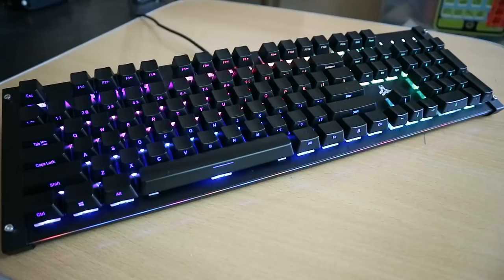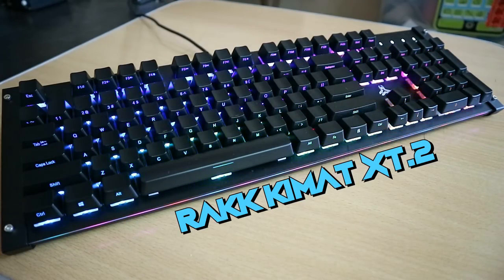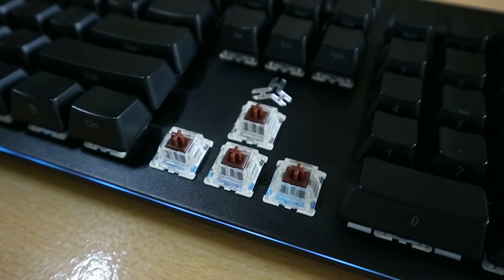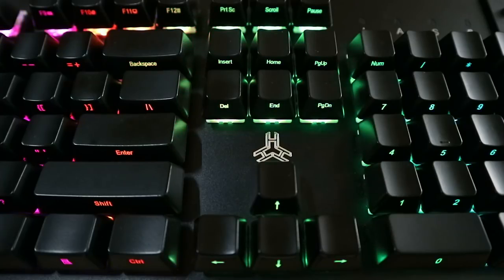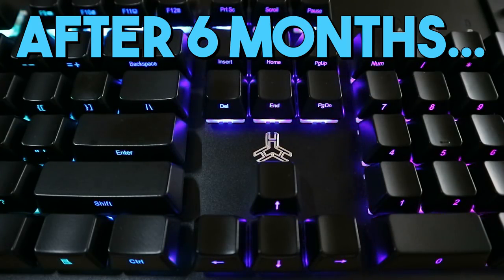What's up guys, welcome back to the channel. The mechanical keyboard I've been using for about 6 months now is the Rack KeyMath XT2 with the Gateron Brown switches. Shoutout again to Rackiers for supplying me with a unit. Some of you were actually requesting a review of this, and as you read from the title of this video, this is the Rack KeyMath XT2 after 6 months — a review of how it has held up.